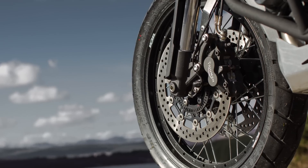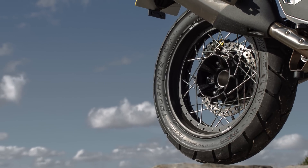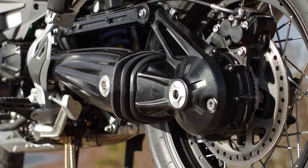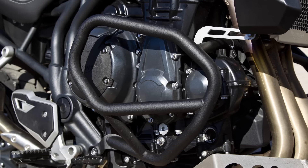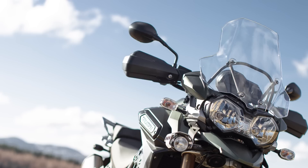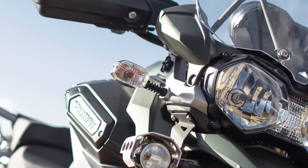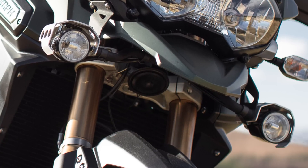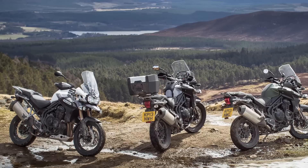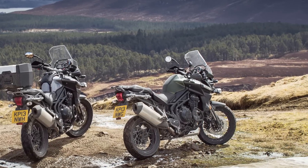Its most important features are arguably the wire-spoke wheels, which are stronger than the standard model's cast ones, better at resisting punctures and more easy to repair. Tubular steel crash bars and the aluminium bash plate are also intended to prevent damage off-road. You get plastic handguards to protect against both the wind and stray branches. There's a pair of spotlights for extra illumination, and along with white or grey paintwork, the XC comes in khaki green for a bit of military toughness.